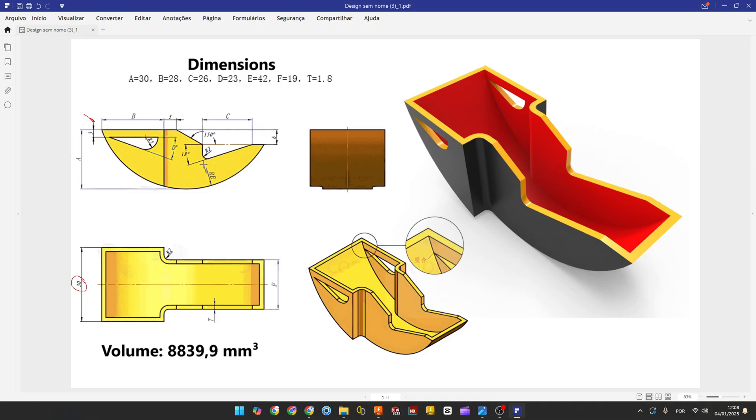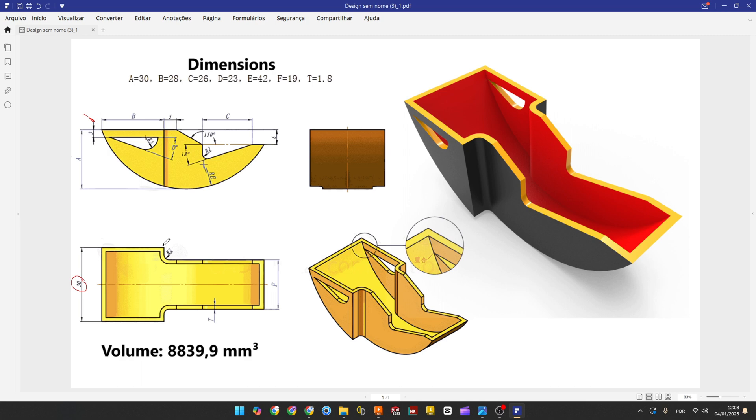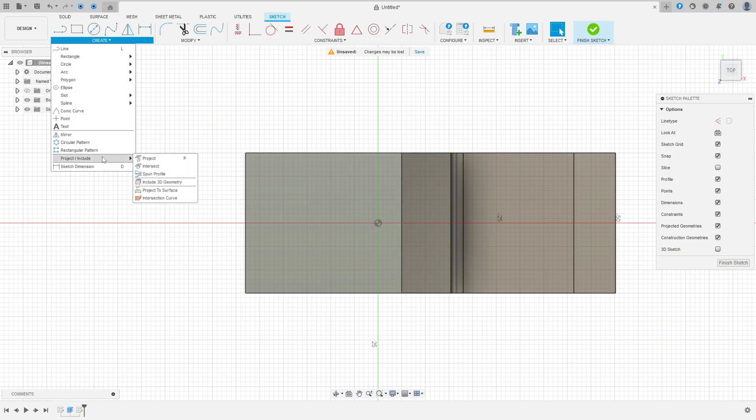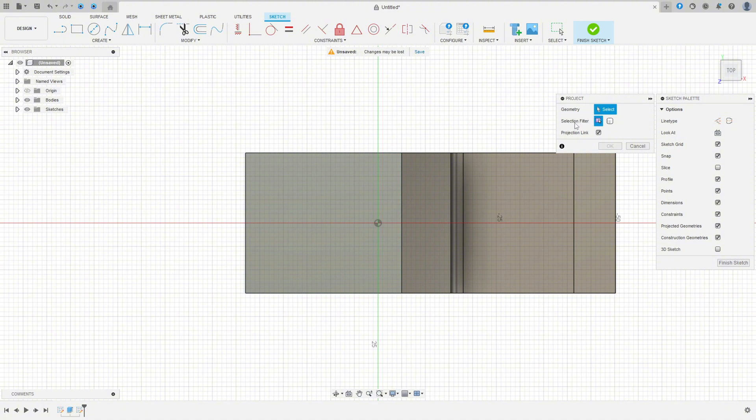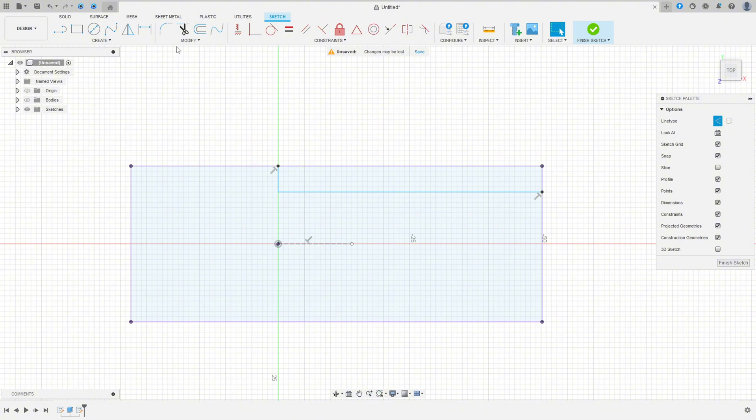Now create a new sketch — select this face. We'll make this profile to create a cut on both sides. Go to Create, select Project/Include, Project. Set the selection filter to Bodies, select this body and press OK. You can hide this slightly. Select Line, make the lines for this sketch. Select Construction Line and make a construction line. Go to Modify, select Fillet, make a fillet with 2 millimeters.